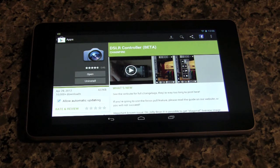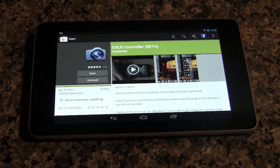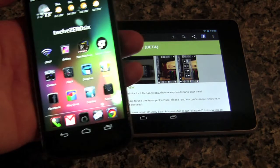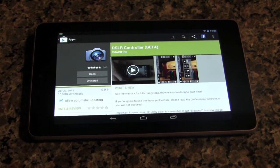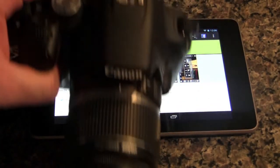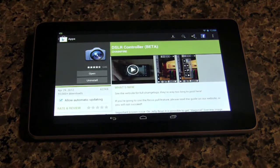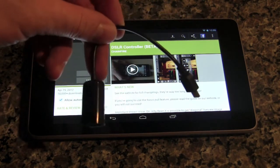What you need to make this work is an Android device — this is the Nexus 7 tablet, and I've also got a Galaxy Nexus that it'll work on, and I'll show you both. You also need a Canon DSLR camera.